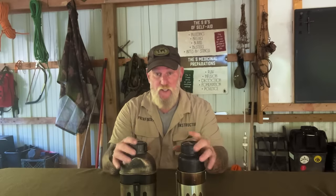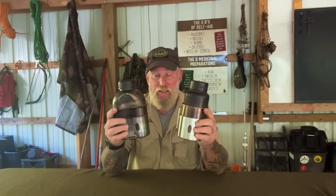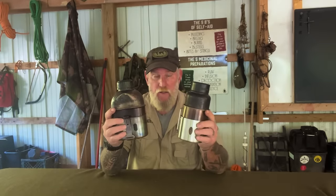Good morning, folks. I'm Dave Canterbury with Self-Reliance Outfitters. I'm down here this morning at the Pathfinder Outdoor Classroom. In this week's video, we would discuss the canteen set and the bottle set. I've been asked a lot of times which one I prefer, and what the advantages and disadvantages are of both, so I thought I would break them down with you today. Stay with me, guys.